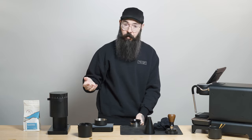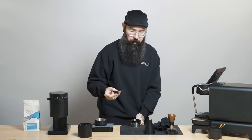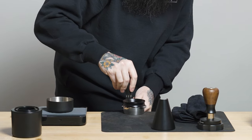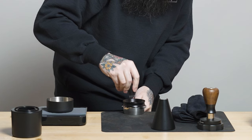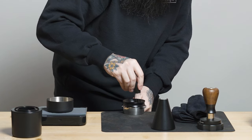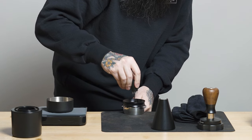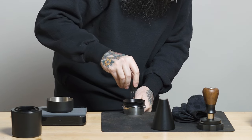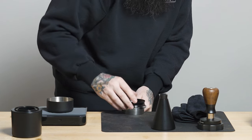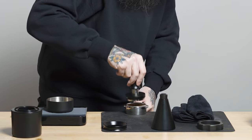The next thing I'm going to do is not mandatory, but I really like nice even extractions. So I'm going to do a little bit of something called puck prep — a little bit of Weiss distribution. I just want to really get that bed nice and aerated, nice and even. I'm going to take my time making sure everything is just right. From here, I'm going to give it a little tap, level the bed, and give it a little tamp.